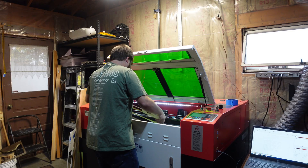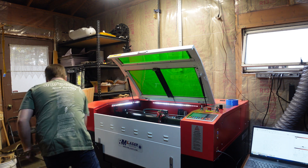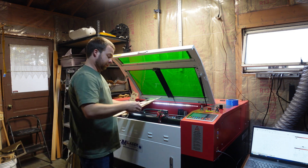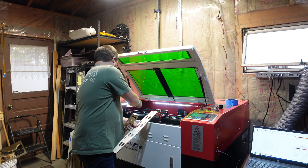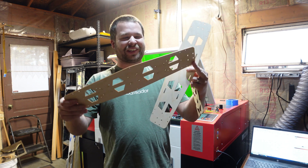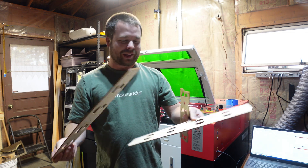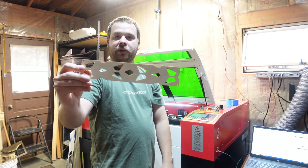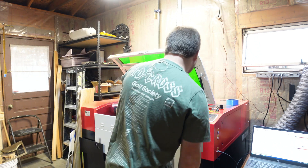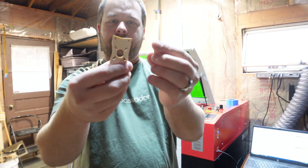These are pretty big, actually. I didn't realize how big this is going to be. It's going to be a cool drone, I think. Top plate turned out pretty cool — kind of neat. Here are your motor mounts.